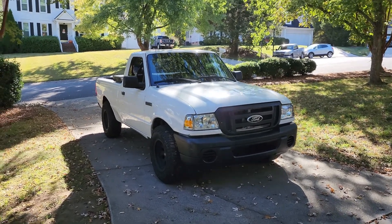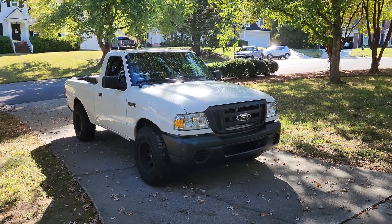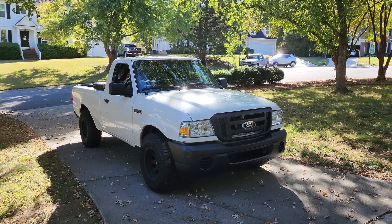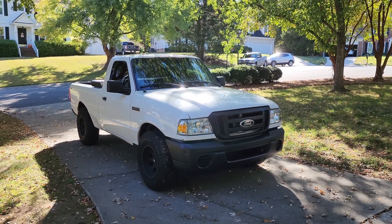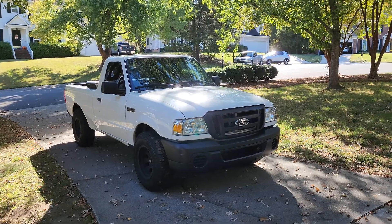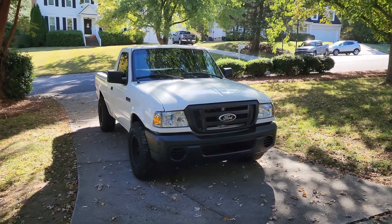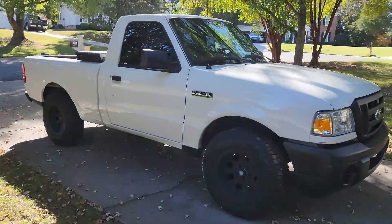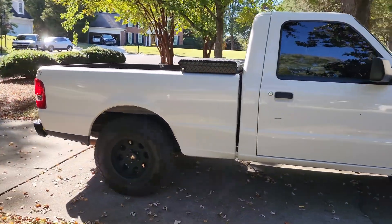I'm going to give you guys a breakdown of what I've done to my 2011 Ford Ranger since I've owned it, and also do a kind of long-term review of the truck and how it's held up. This is a 2011 Ford Ranger XL with a 2.3 liter motor and the five-speed manual transmission. Let me give you a quick walk around.